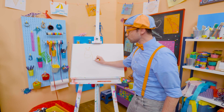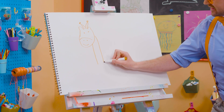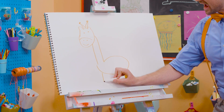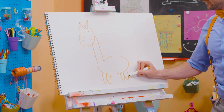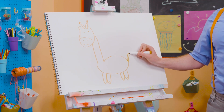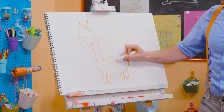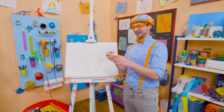All right, now let's draw the really long neck. Yeah, there we go. And then there's the body. Oh! And then it has four legs. There we go. And then the feet. Perfect. And the tail. Whoa! And you can't forget about all the spots. Just like that. Oh, there we go. So cute!